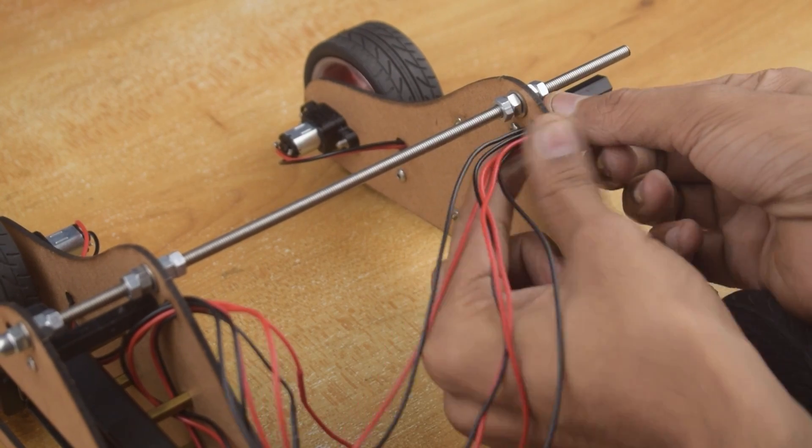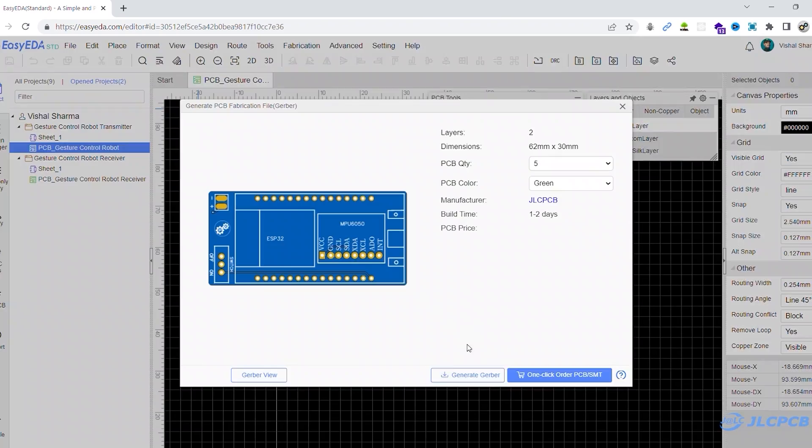Okay guys, its basic structure is ready. To build the controller, here I am using JLCPCBs. First I created a 6-layer PCB and generated its Gerber file.